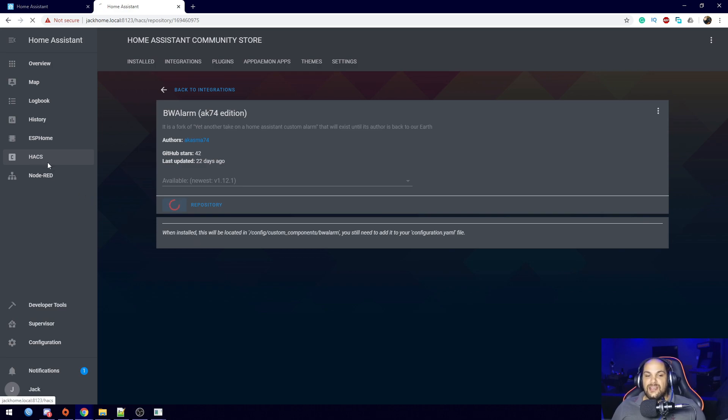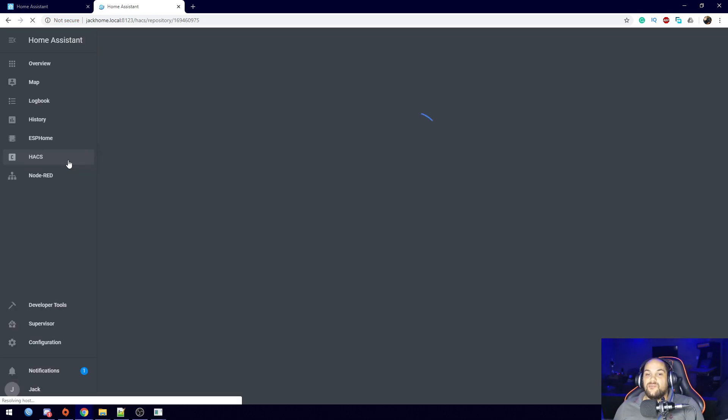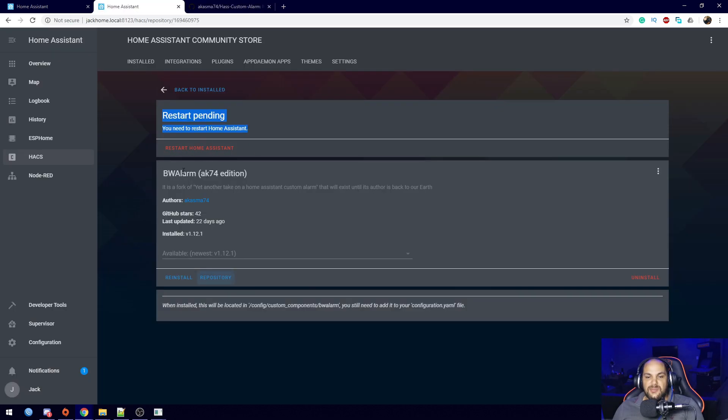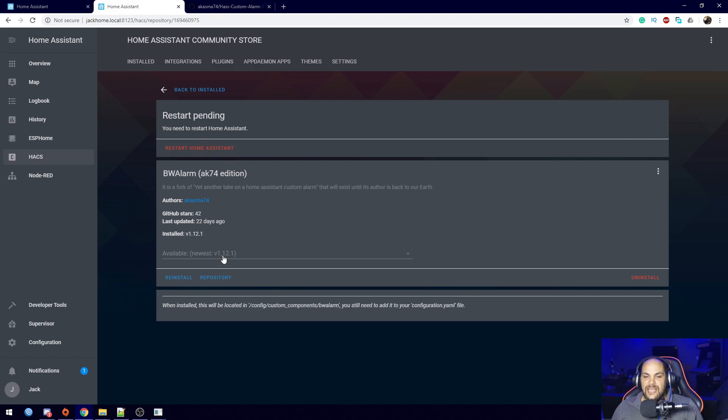When installing anything from the custom community store, keep in mind that each item may have a different setup or work differently — that's why I'm showing you how I added it to my installation. It did install and it's telling us a restart is pending. Before restarting, I'm going to open up the repository because we need to make some additional changes. Clicking on the repository opens a new tab and takes you to the page for this specific component.